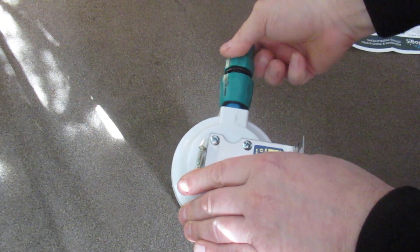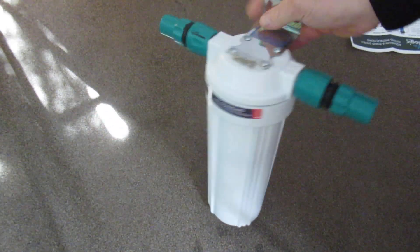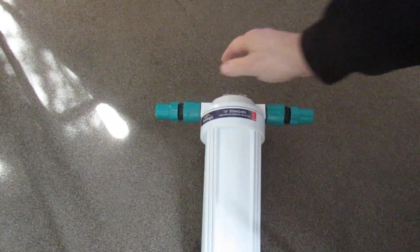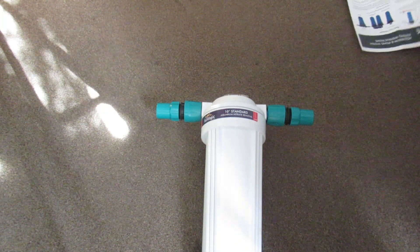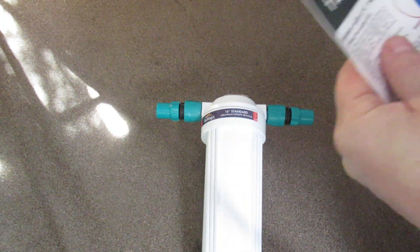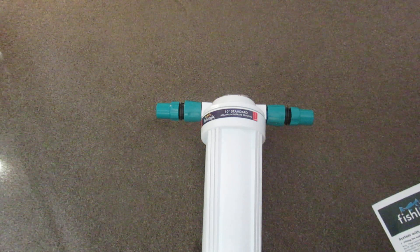This has reduced — I would say destroyed — my nitrates. There is no nitrate now. It comes with instructions. I would recommend buying an extra filter with these because obviously you're going to be changing them out.